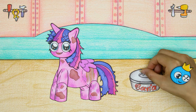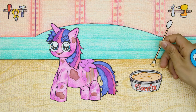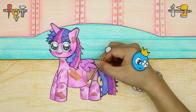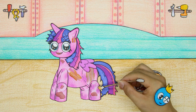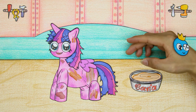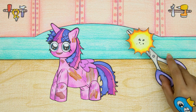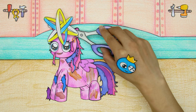After thinking for a while, Blue decided to try another approach. Oh no, it doesn't look good! Blue then decided to cut off the doll's mane and tail.